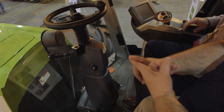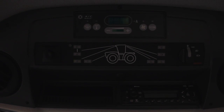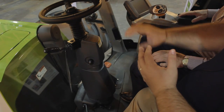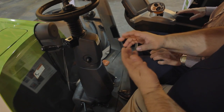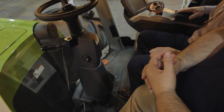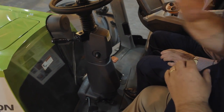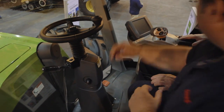This entire lever here — I can control my forward speed, my shuttle, my constant ground speed control, and up to four different remotes all off that one handle, so my hand never has to move. Even in the case of a push-pack application with a six-way blade, I can control all of the blade, all of the shuttle, all of the speed without ever taking my hand off this handle.